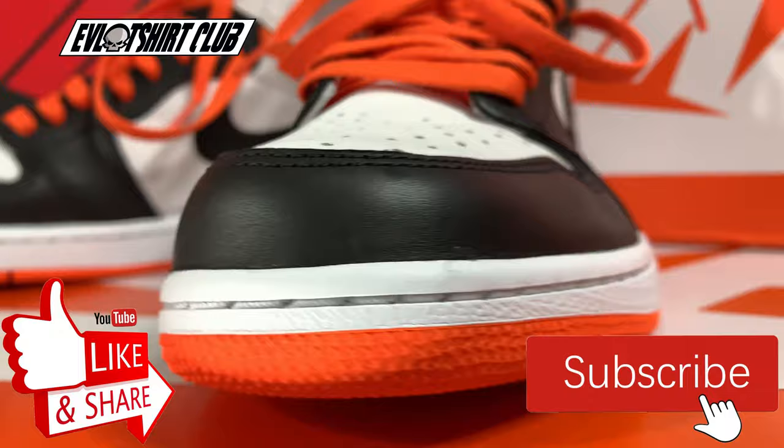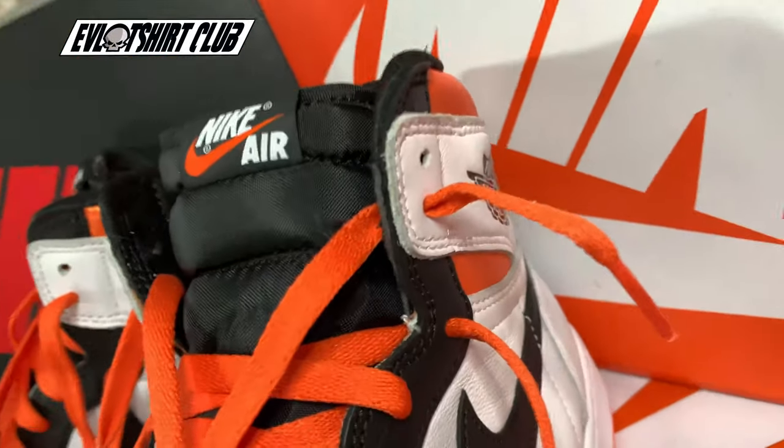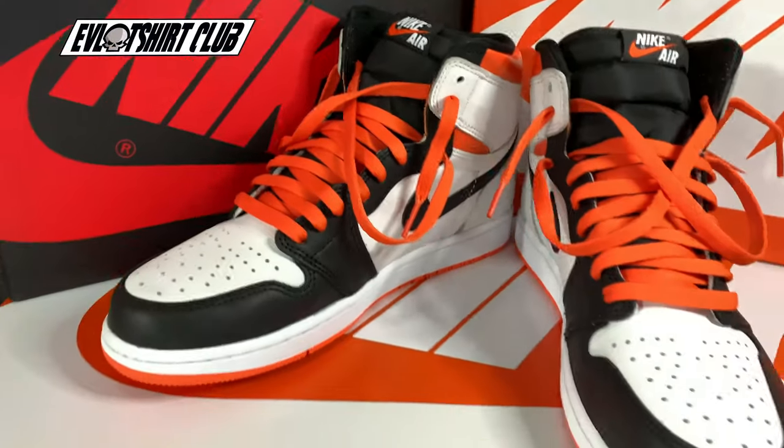Nike, come on — hit your man up Evil Foot. If you haven't already, please don't forget to subscribe to the channel and press the like button if you like it.